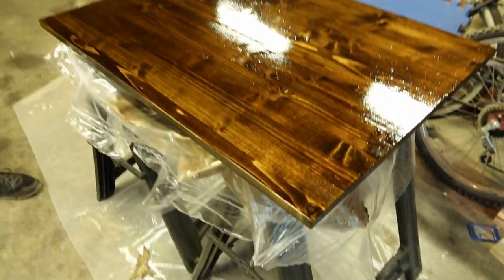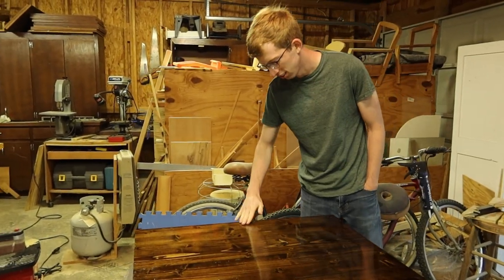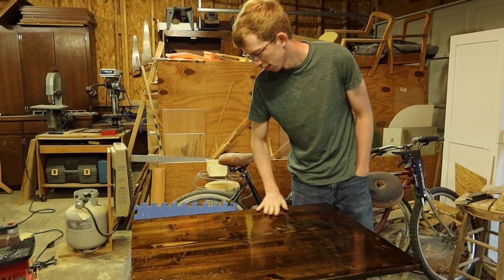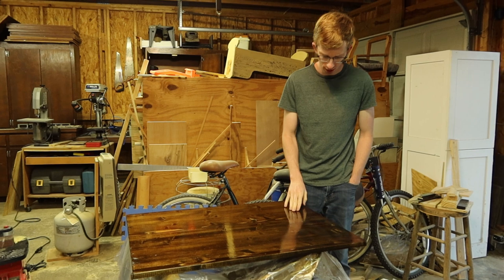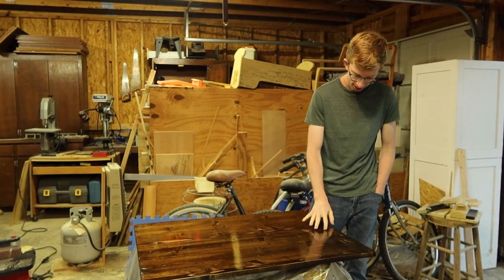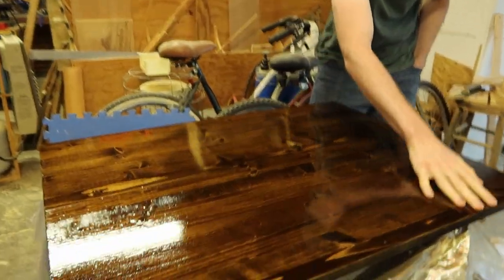The last step I think is to install the tabletop, which should be ready for us now, so we're going to go check on that. Can I touch it? Yeah. Oh, that's nice. It looks really shiny. It is shiny. It's very smooth. That's our dining room table. I know, it's so nice. I'm really happy with it.